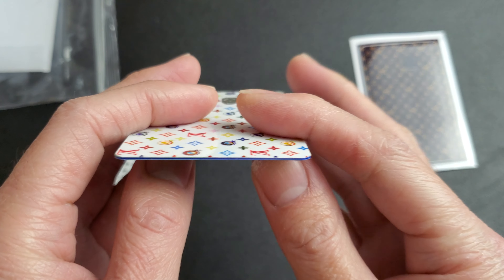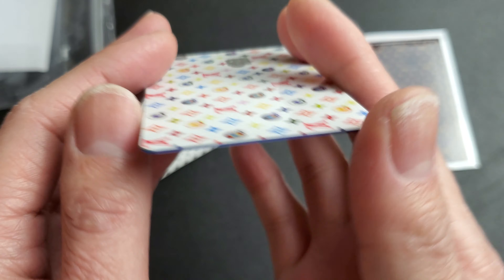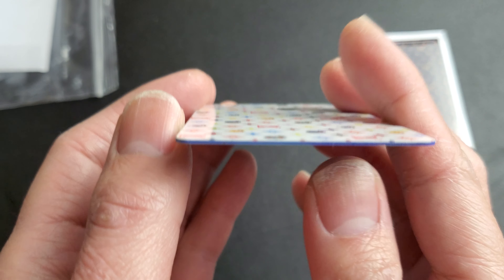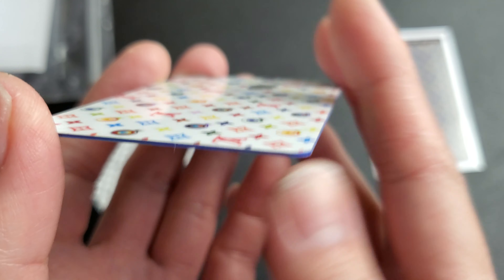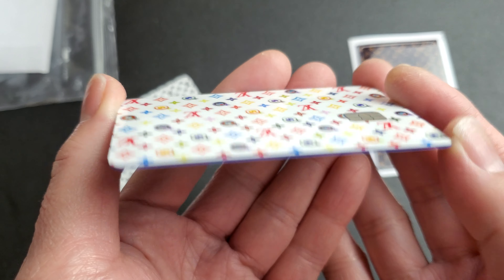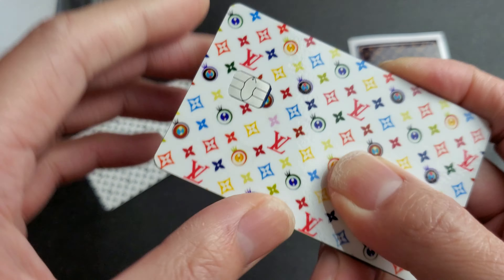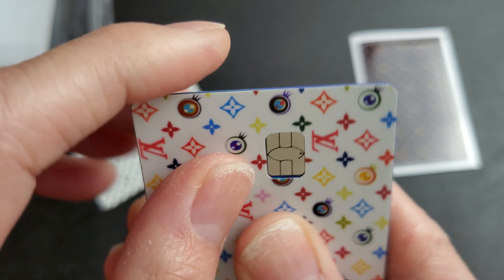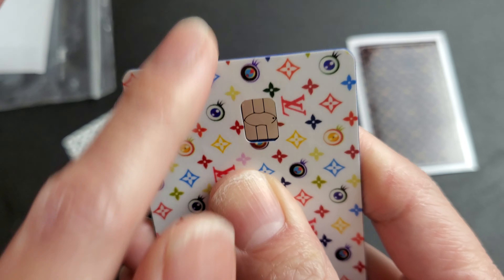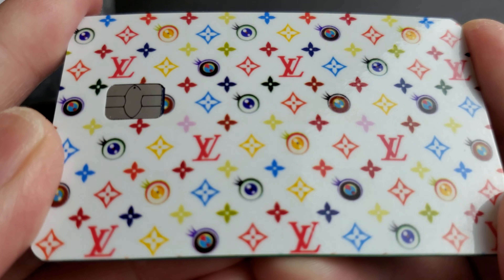That's basically the thinness of it - it's pretty thin. It's not going to add any more bulk or weight to the card. The adhesive sticks on pretty good even if you rub your fingers against it.